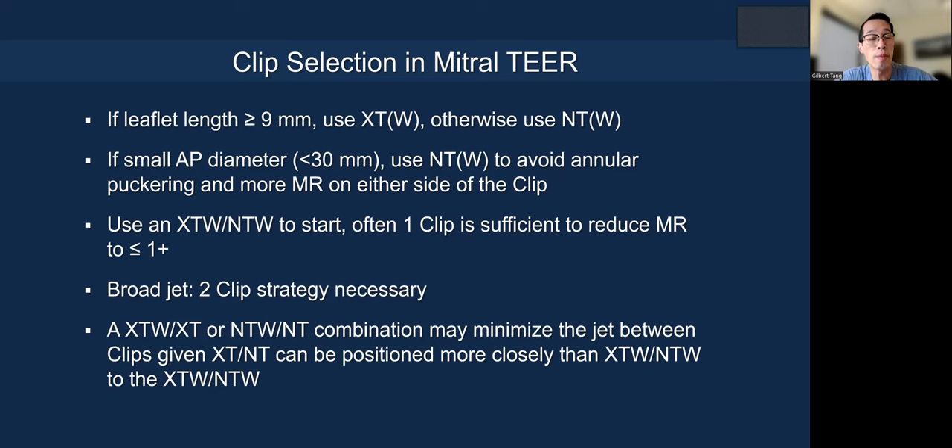The AP dimension is very important. If the AP dimension is short, you need to use a smaller clip. If you use a longer clip and improve leaflet coaptation, you might inadvertently pucker the annulus — the center part, say A2P2, gets pulled in and the MR jet actually comes from either side. You want to maintain a D-shaped annulus. So you use a smaller clip: less puckering, but you still get the MR reduction you want.